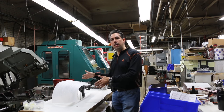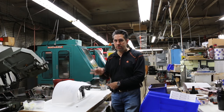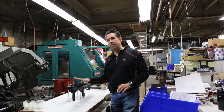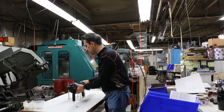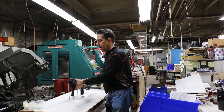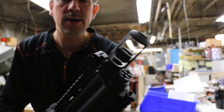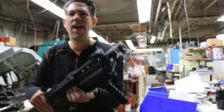Here we are. We're going to unveil the new 2017 Hitech Howitzer 70 muzzle brake, and here it is. I'm going to do a little close-up for you. This muzzle brake was designed by U.S. military engineers for the Howitzer tank.